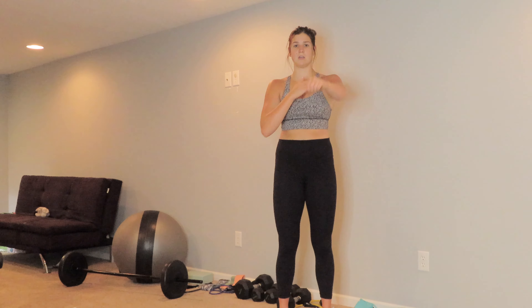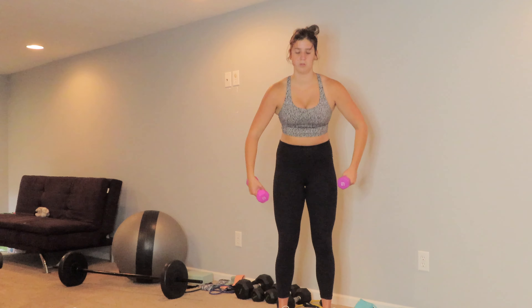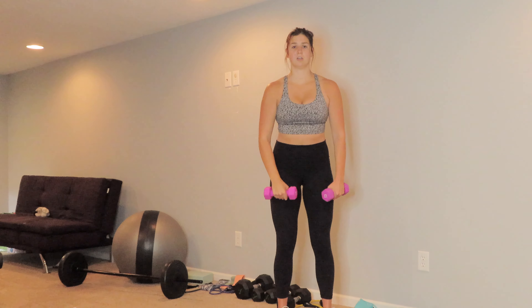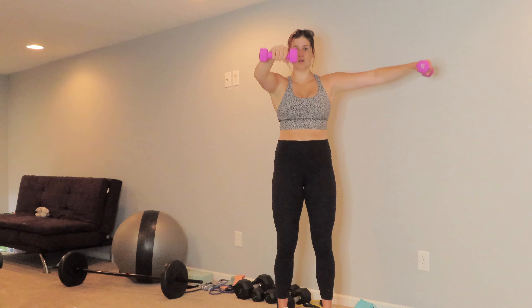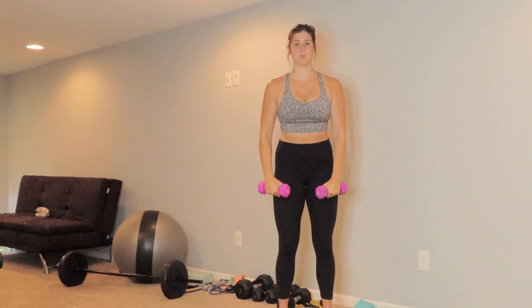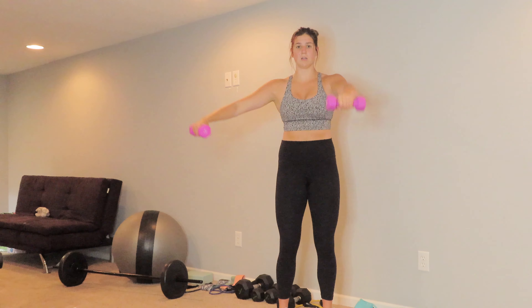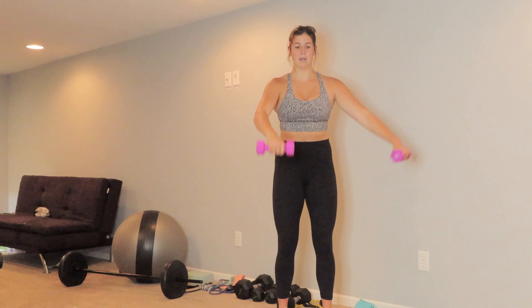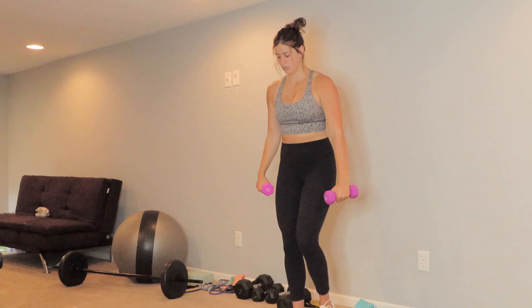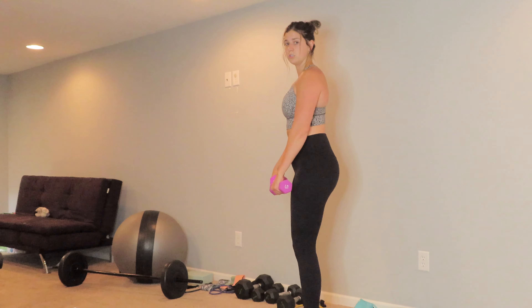So you're going to go out to the side and then forward, focusing on the front of your shoulder. When you put it together, you alternate — out and switch. You don't need to go over your head or over where your shoulders are; keep it kind of straight in line.